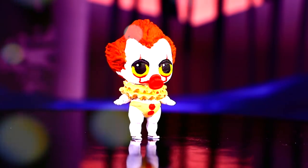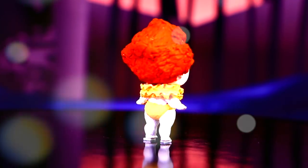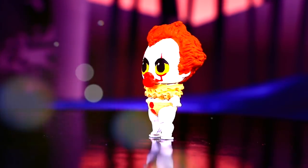Ta-da! Look at our little sister with her Pennywise costume on — she really looks amazing! In the movie, It is really scary, but our doll looks adorable here.